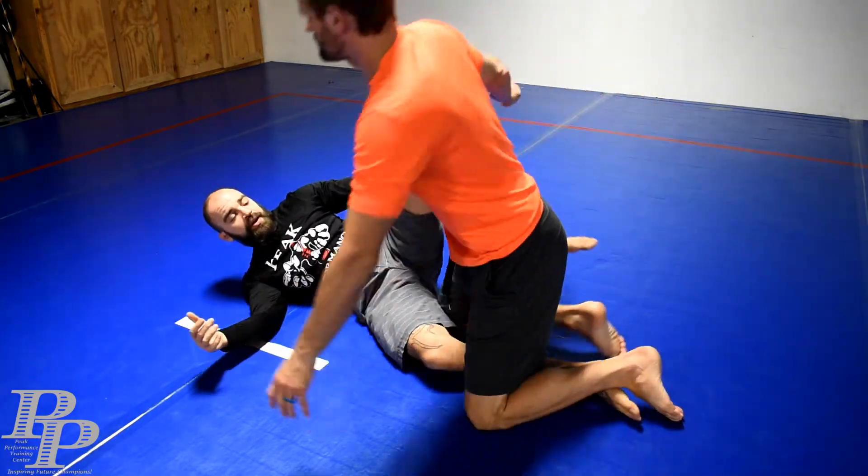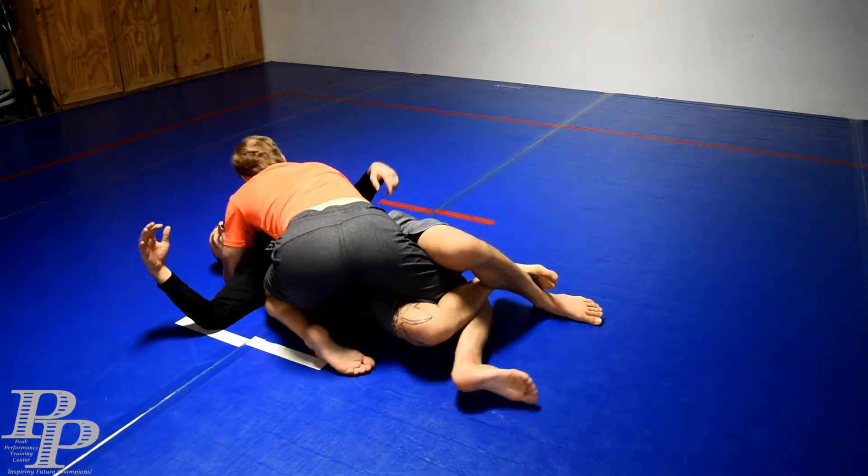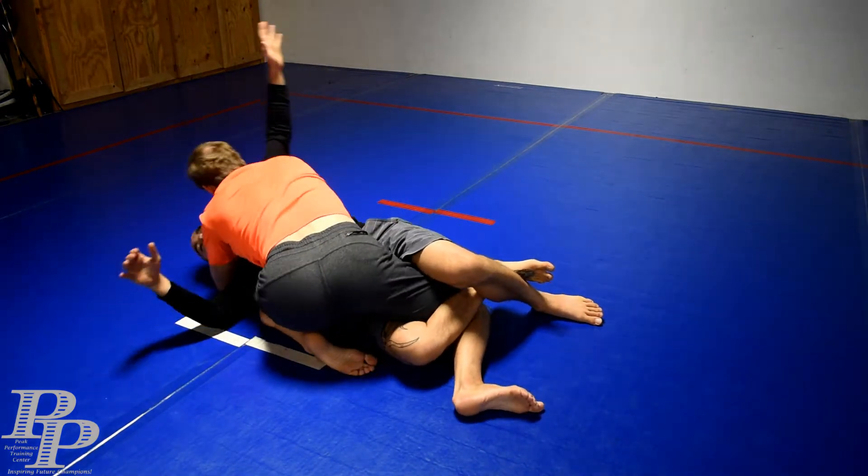That's my half guard and he's smashing me. He's cross-facing me. He's under-hooking me over on this side. Not a good place for me to be.